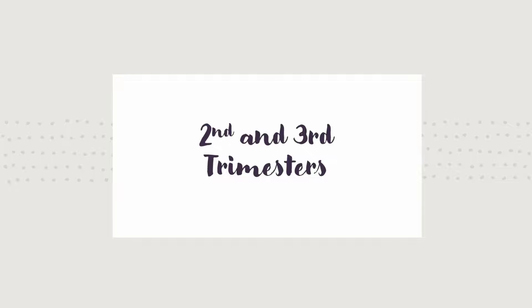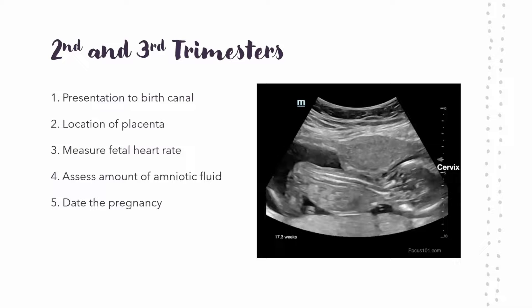That was first trimester. For second and third trimesters — as we talked about in embryology, first trimester is when a lot of the main developmental stuff happens, and then second and third is a lot more just growth. There are five things you're looking at during these later ultrasounds: birth canal presentation — so it can either be cephalic or breech. Cephalic means head first, breech means feet first.